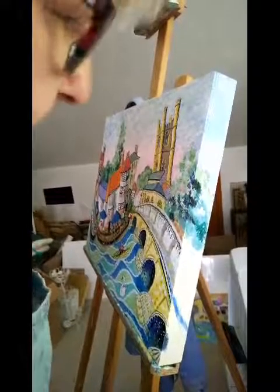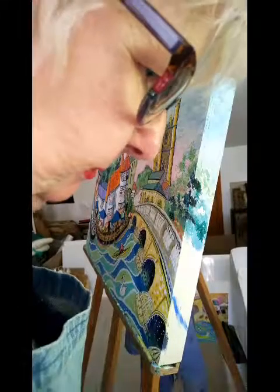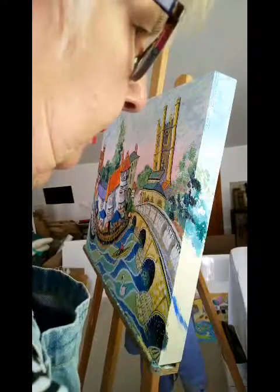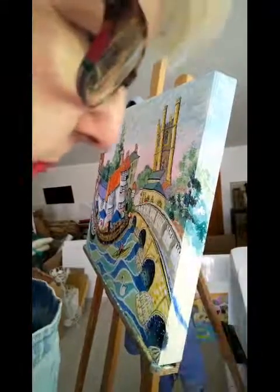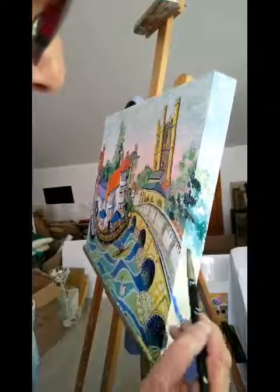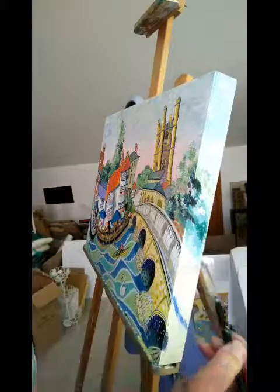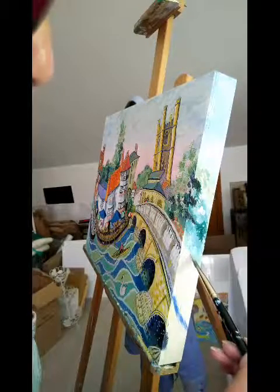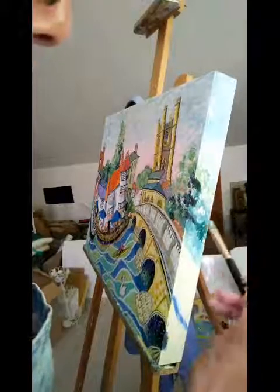One of the things I like to do is to paint the sides of my canvases, because they're quite deep-edged, so it's quite nice to continue the design and composition on the sides as well. It works particularly well if you're coming into a room or alongside the painting — you get a 3D effect really, which can be fun.